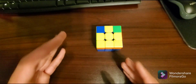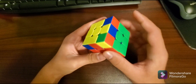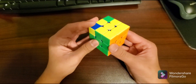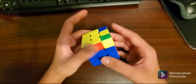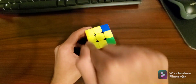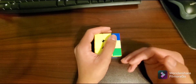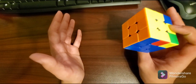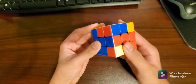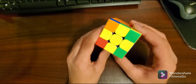Now the two pieces will be on the same side. This piece is in the right spot and so is this one, but these pieces are still not in the right spot. So you have two pieces that are in the right spot on the same side, and two pieces that are not. Hold the pieces that are in the right spot on your left hand, do your right-hand algorithm three times, rotate the entire cube to the left, then do your left-hand algorithm three times. And now all of your pieces are in the right spot.